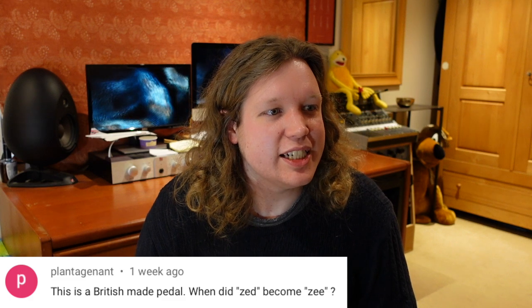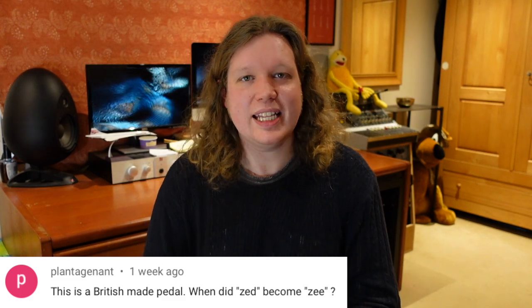Plantagenet asks: 'I think this is a British made pedal — when did Z become Zed?' — this is about the Effectrode Fire Bottle, which has a 'Z' switch on the top controlling input impedance. Yes, it's a British made pedal. They came back with: 'Ha — did you play ZZ Top tunes on it? Interestingly, Z was pronounced Zod back in Shakespeare's day.' So I'm officially naming it the 'very Zod switch' from that one — I'm totally on board with that.